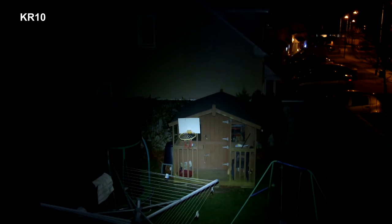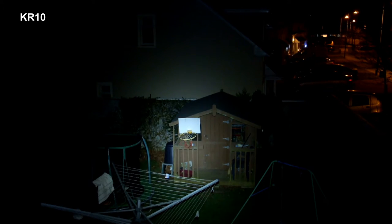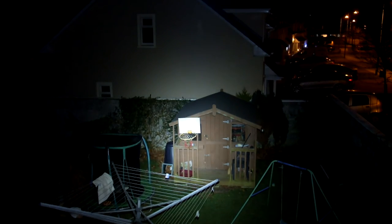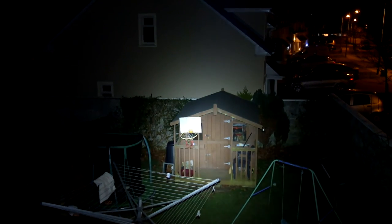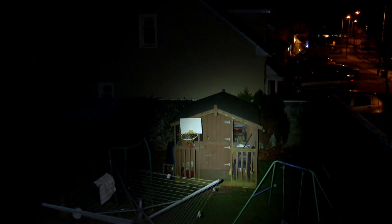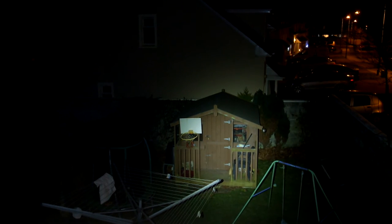For this test at about 100 feet, we're on the KR10 and I'm going through the power settings right up to the top turbo mode. You can see quite a nice beam pattern on this — it's got a bit of range to it as well. Now switching to the Lumentop EDC25: you'll see the slightly warmer appearance to the image with this torch. It has a more even, spread-out beam, whereas the Rofis tends to have a bit more concentration in the middle section.